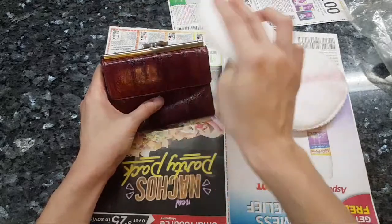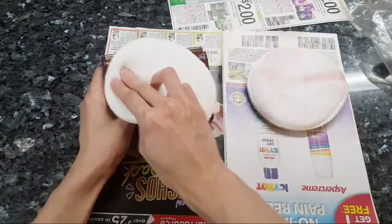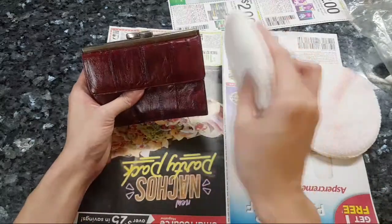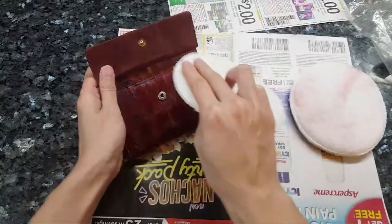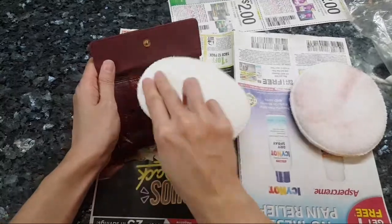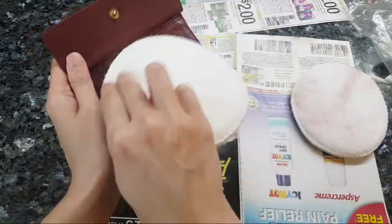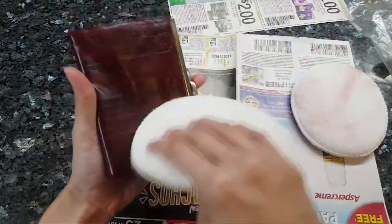If I do get dye transfer, that's because I used the wrong thing. You can also see right over here - I like to think I caused it. I didn't take a picture of this earlier; I should have. It kind of matches the color of the wallet. I really have nothing to lose at this point - and we have more dye coming out here.